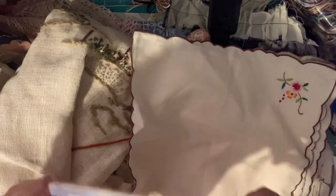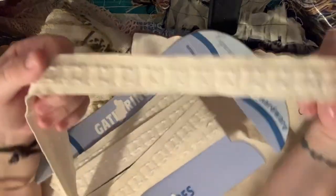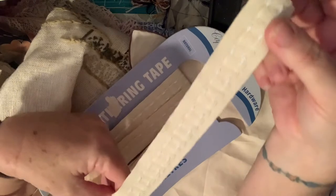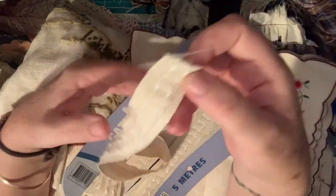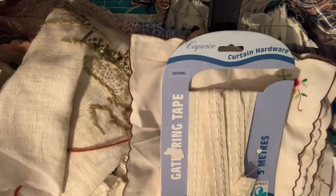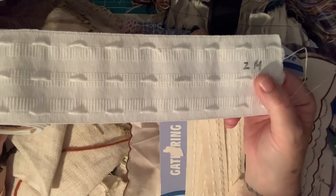This stuff is curtain hardware, but look how cool it is! It can be just trim on a page, or the base of a snippet roll. There's another roll of it - it's wider, like quite a good snippet roll. I'll definitely be going back to this op shop, but not for a while because I've got enough stuff.